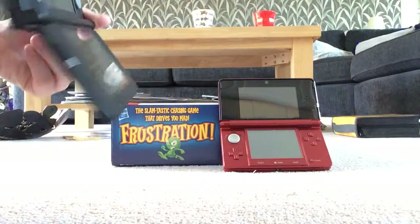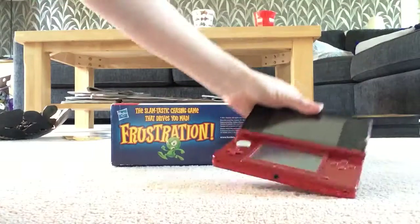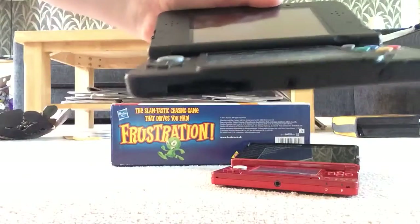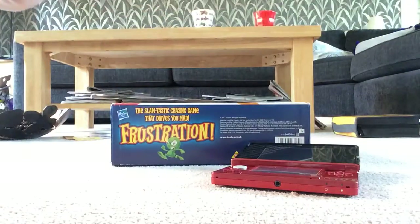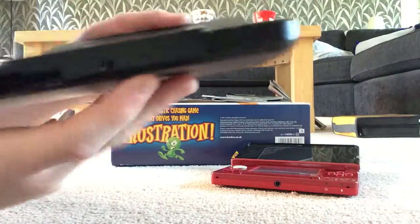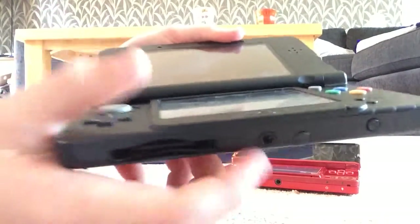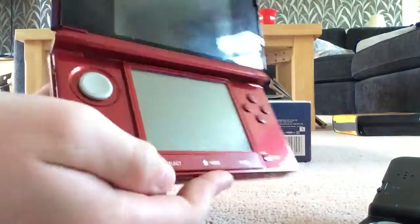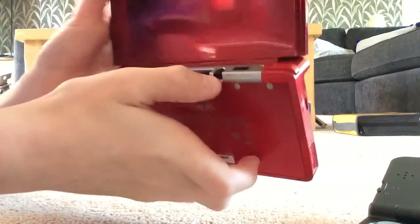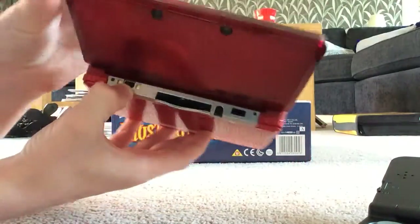The card slots have been moved as well — on the old one it's on the back, and on the New 3DS it's on the front. The stylus slot has been moved to the bottom. The headphone slot is in the middle at the bottom on the New 3DS, and the charger slot is there for the old one.